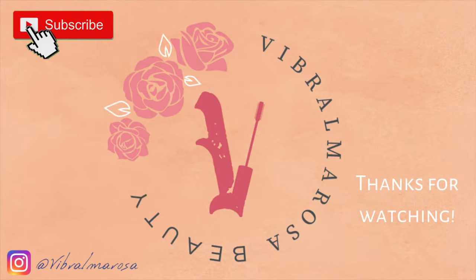Thank you guys so much for watching, I appreciate your time. If you liked this video and this content, please make sure to give a like and subscribe, and I will see you all in my next video.